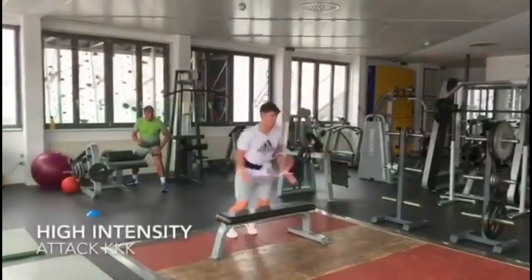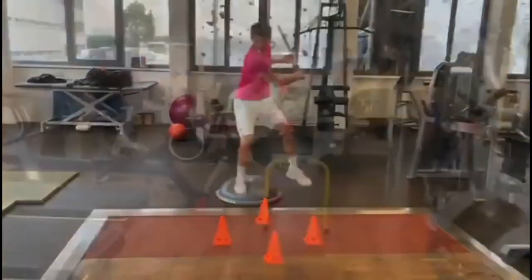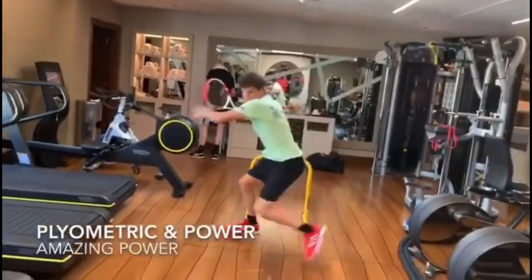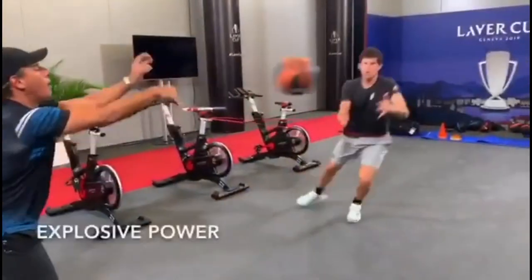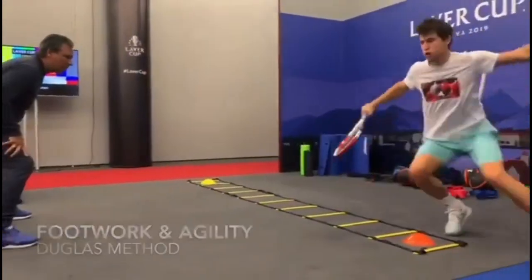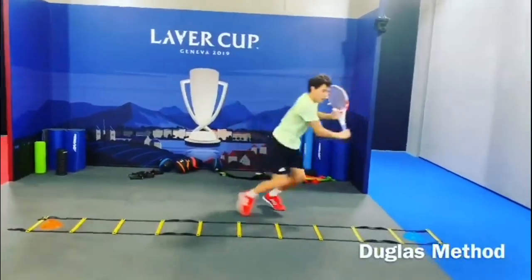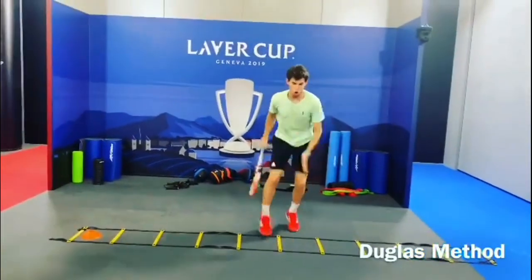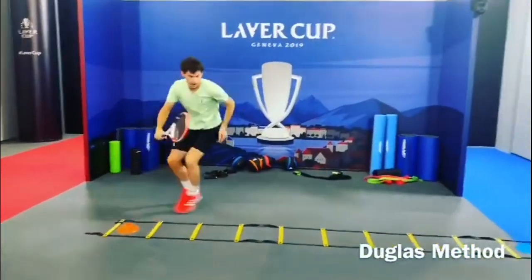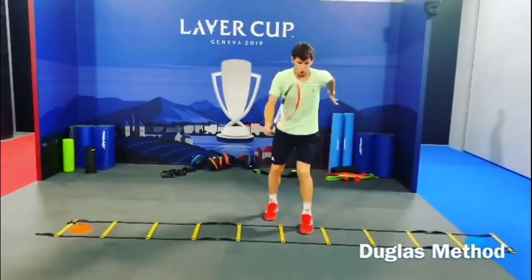There are several specific drills and exercises that Tim has been using to improve his footwork. One of these is the ladder drill, which involves placing a ladder on the ground and moving quickly and carefully through the rungs with quick, light steps. This drill helps to improve agility and coordination, which are essential for quick movement on the tennis court.